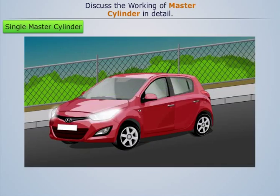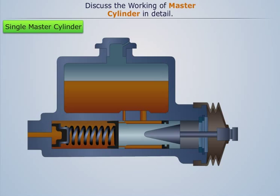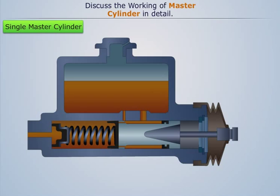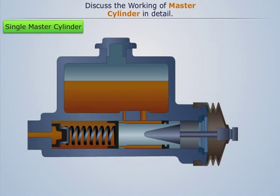When the brake paddle is released, the spring pressure quickly pushes the piston outside. This sudden spring force also keeps the fluid check valve on its seat for some time, delaying the return of fluid from the brake lines into the compression chamber. Due to this, the pressure in the compression chamber drops to near vacuum, which must be resolved immediately as it can cause air to leak into the system. This problem is solved by the intake port provided in the fluid reservoir.